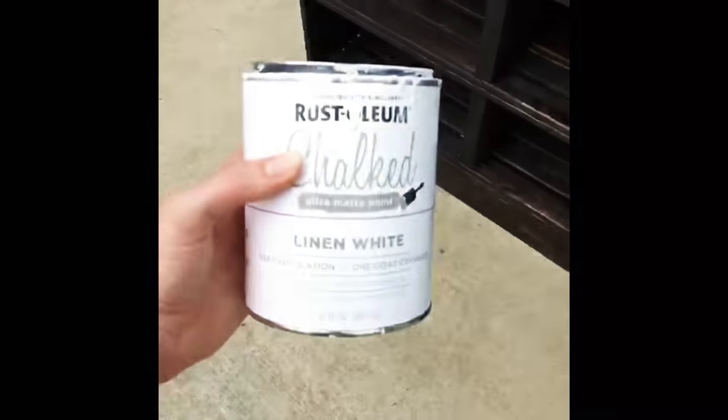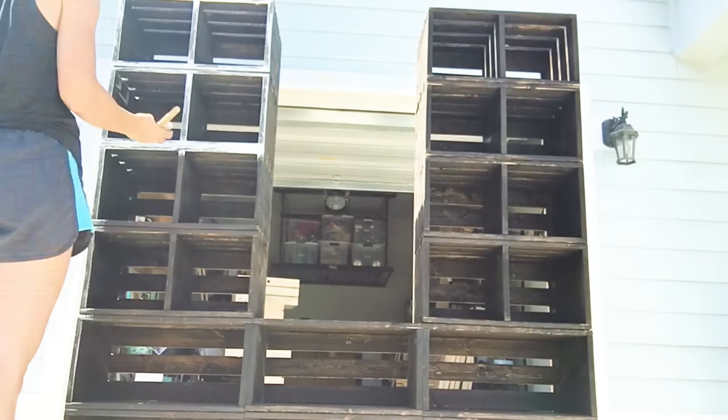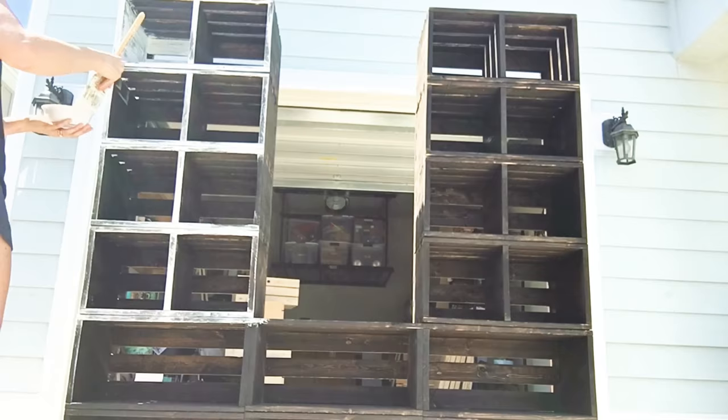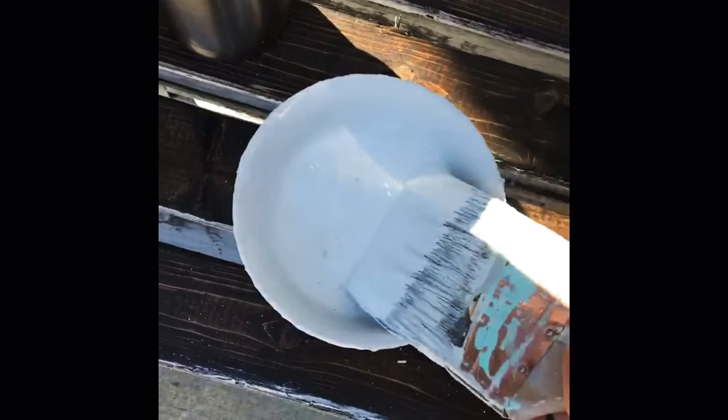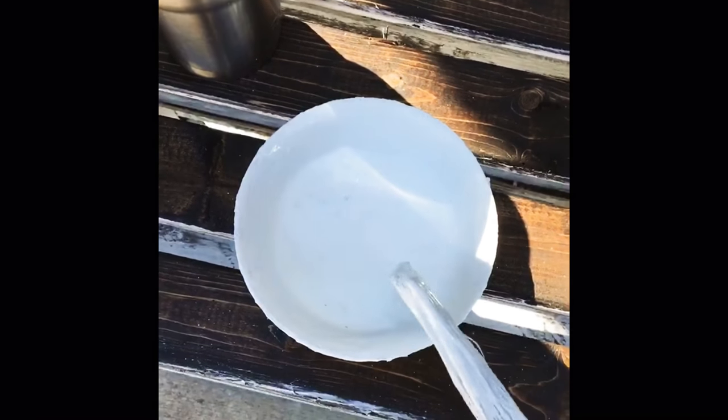Now it's time to use some chalk paint to lighten this piece of furniture up, giving it the distressed and weathered look. All I'm really doing here are light, dry strokes. I dip my paintbrush into the chalk paint, and then I wipe off the excess. And here I'm just using long and light strokes until I get the desired look that I'm going for.